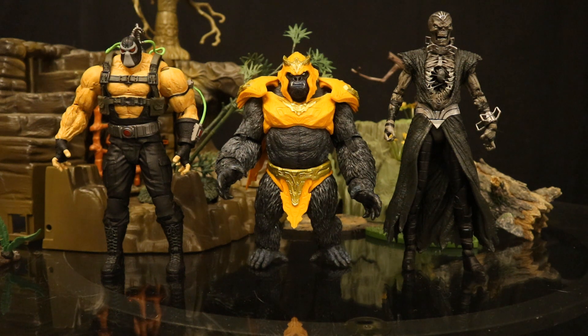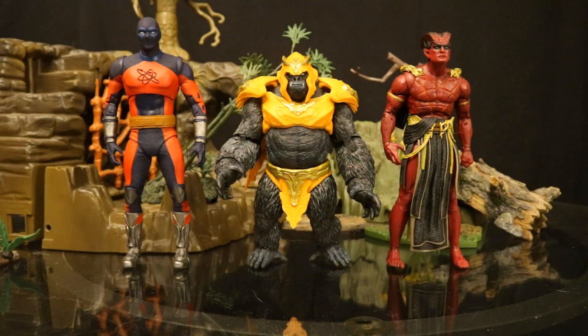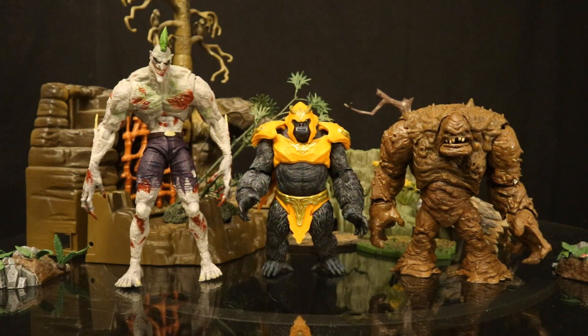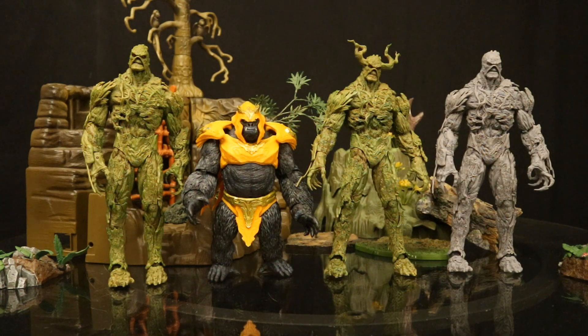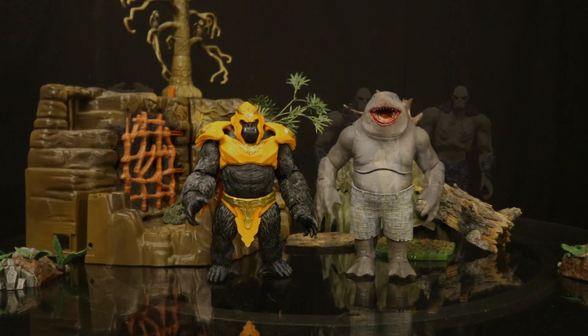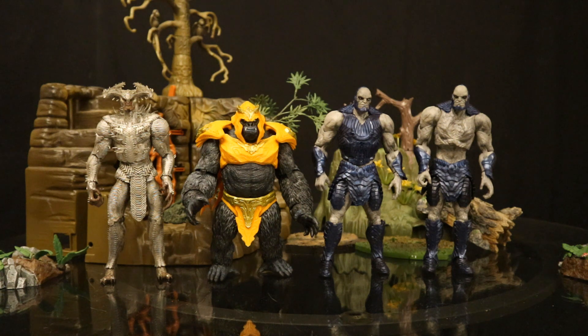Now let's check him out next to some other McFarlane DC Mega Figures. Here he is next to the two most recent ones, Bane and Necron, then next to the Black Adam movie Atom Smasher and Sabacc. Here he is next to the Arkham Asylum Killer Croc and the DC Rebirth Man Bat, and next to the Arkham Asylum Titan Joker and the Rebirth Clayface. Here's Grodd next to all three versions of the Swamp Thing Mega Figure, then with the Walmart exclusive Gold Label Mega Version of King Shark, and here he is next to the first Mega Figures — Steppenwolf and Darkseid from Zack Snyder's Justice League.